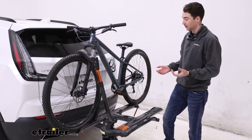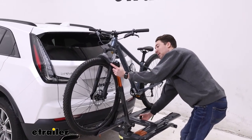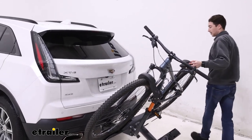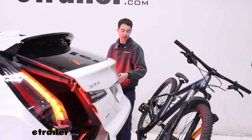One of the nicest features that this rack offers is the ability to tilt it away with the bikes loaded up. Just by pulling this lever here down at the bottom and holding on to the actual rack itself, you can tilt it away, which gives us plenty of clearance to get into the back of our vehicle.